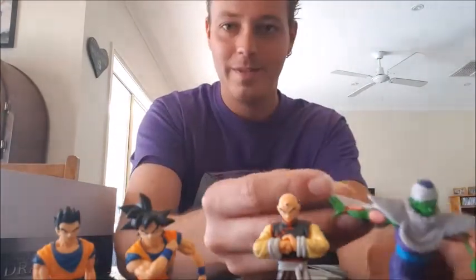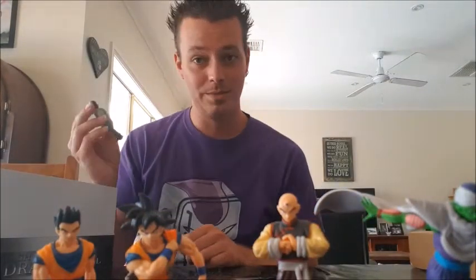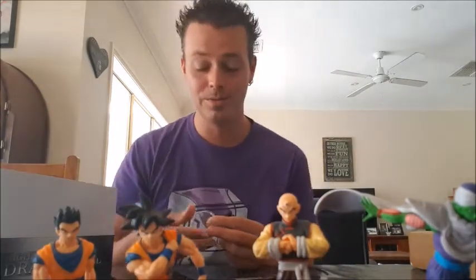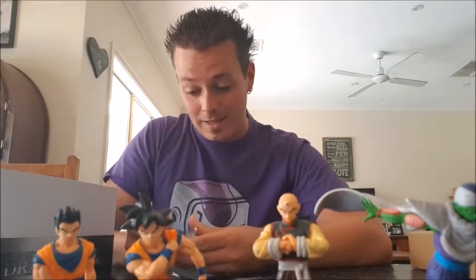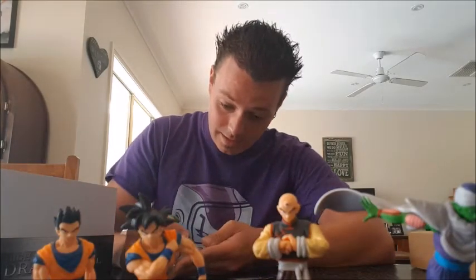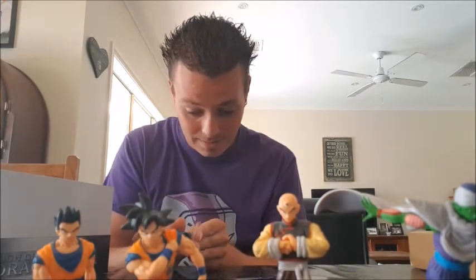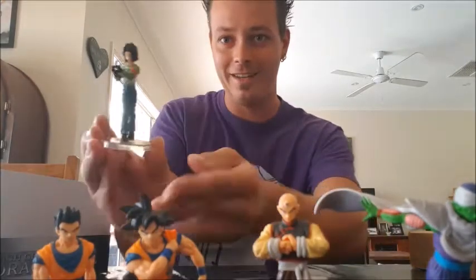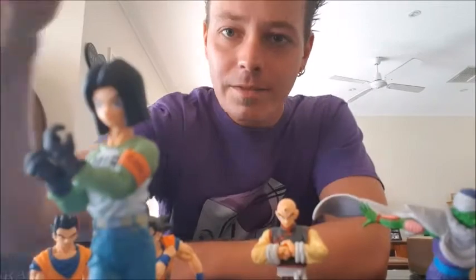Piccolo — yeah, badass Piccolo. Now this one I particularly like because I'm a big fan of Chuck Huber's voice work as Emperor Pilaf and Android 17. I really like Android 17 in this saga of Dragon Ball — I used to hate Android 17 but he's definitely picked his game up. Sorry about that, that was a tough one to get on. Android 17, rolling his glove up.